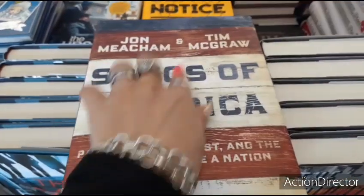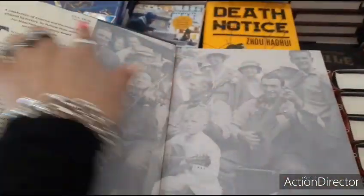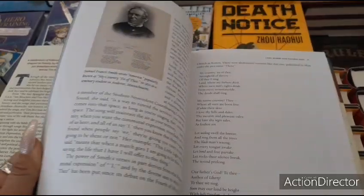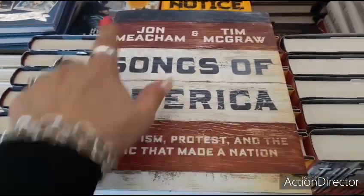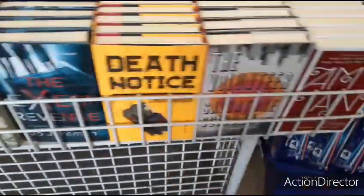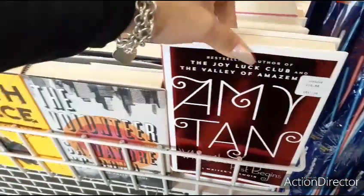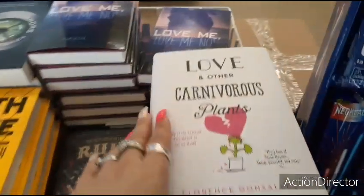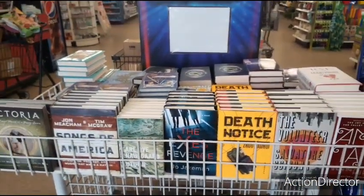This is a pretty cool book by Tim McGraw — 'Songs of America: Patriotism, Protest, and the Music That Made a Nation.' It was $30-$40 in Canada — goes through the history and songs we associate certain things with, going all the way back. Nice coffee table book. They also have 'The Volunteer' by Amy Tan — best-selling author of The Joy Luck Club. 'Love and Other Carnivorous Plants.' They have a whole bunch of books. Tell me that's not cool when you walk into Dollar Tree and see books.